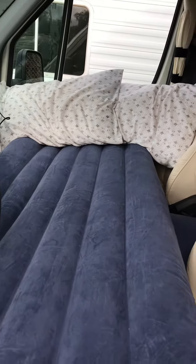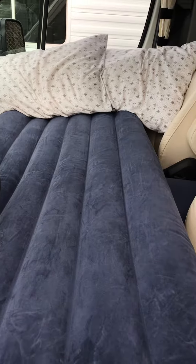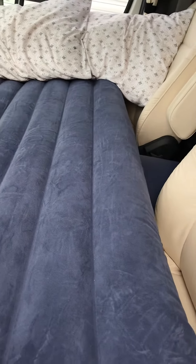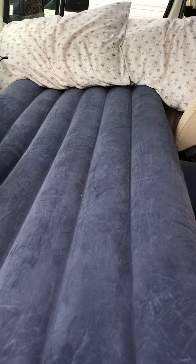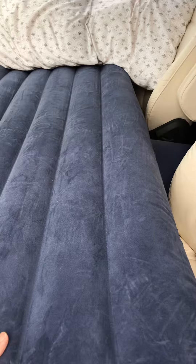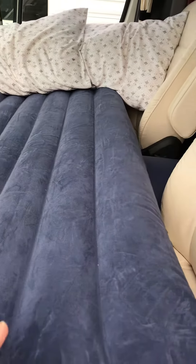This is Stan again from the Pleasure Way 2017 XLTD. What I'm doing today is showing you what the mattress is like inside this thing. I inflated it and did everything on my previous videos.